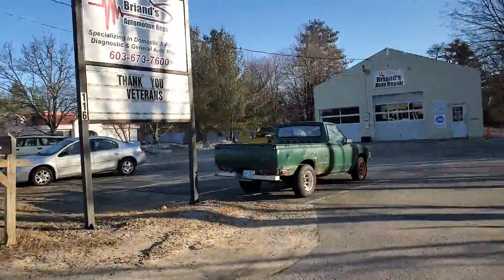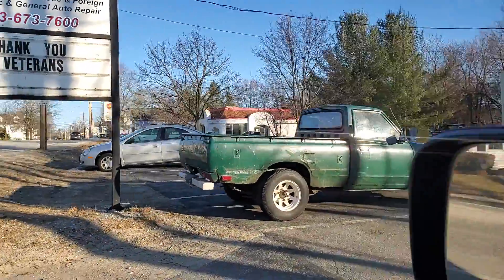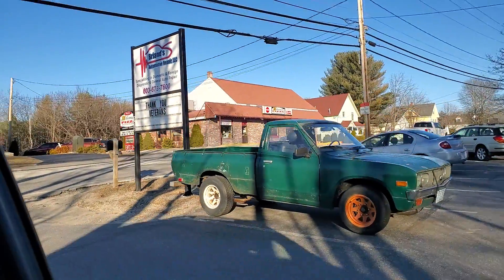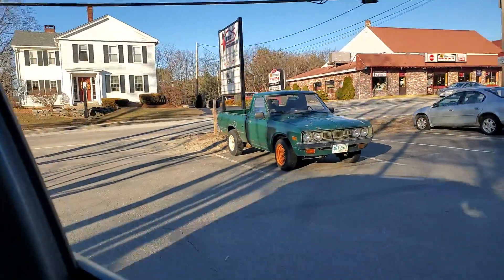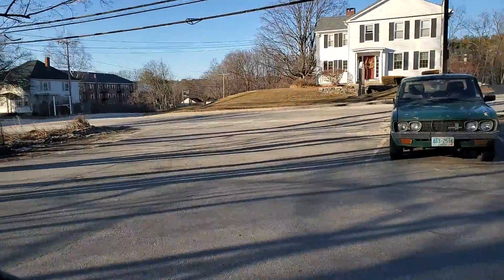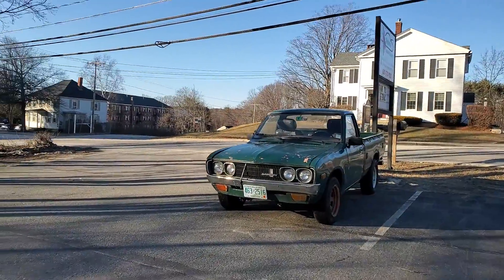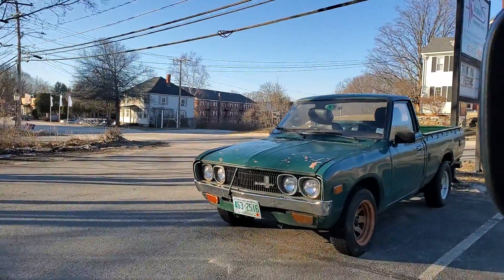It's absolutely the same exact one — this is definitely the same truck. It has some loops welded onto it, and it's the same grill. I used to have this exact emblem; this exact emblem was what was on the front of my Datsun that I had back in the day.